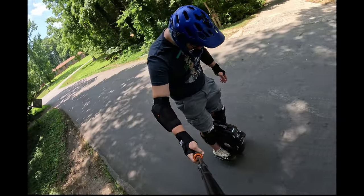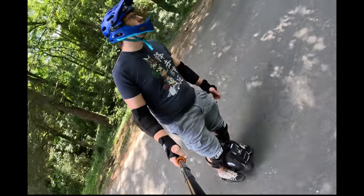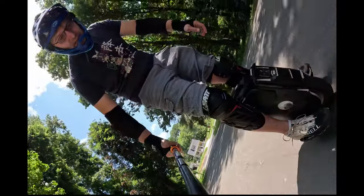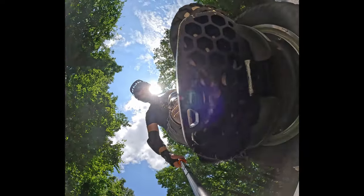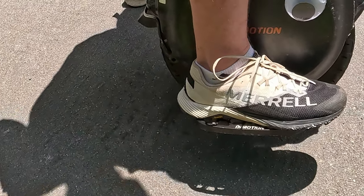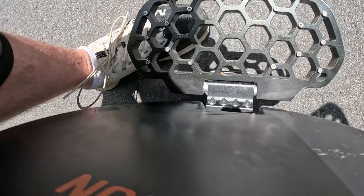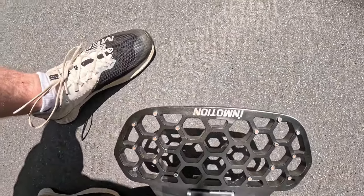Let's talk about foot position. Foot position is really important on an electric unicycle if you want to have a comfortable riding experience — you need to have your feet in the right place. You want the ball of your foot here, heel of your foot here. I usually line up my arch on the outside with the InMotion logo right there.